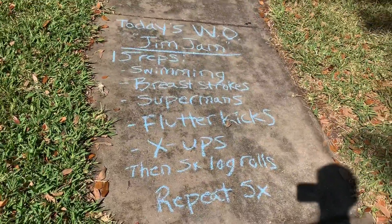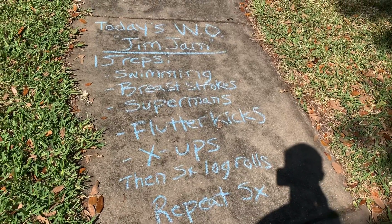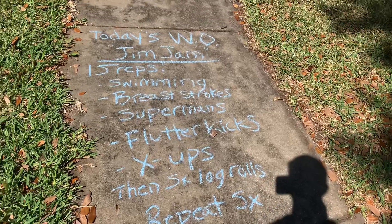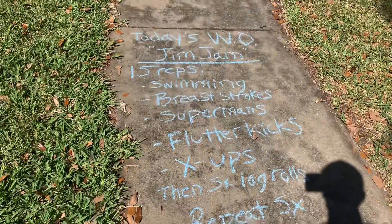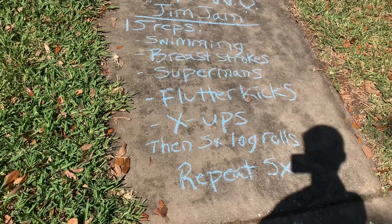Today's exercise is called the Jim Jam — you can find it on the sidewalk. This is in honor of Zachary's goldfish that sadly is no longer with us, but we do still have two other goldfish doing very well. In honor of our friend Jim Jam, I made up a workout honoring fish. This is going to strengthen your core and your back. We have swimming, breaststrokes, supermans, flutter kicks, X-ups, and a good old-fashioned log roll. Kids are going to love that one.